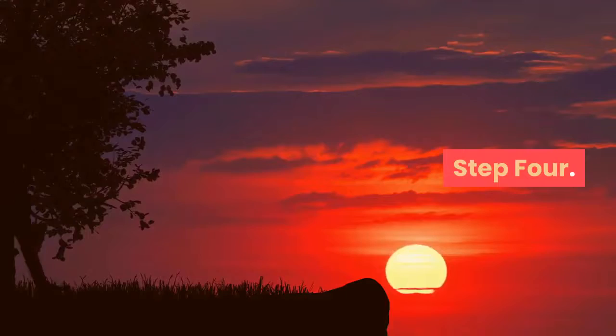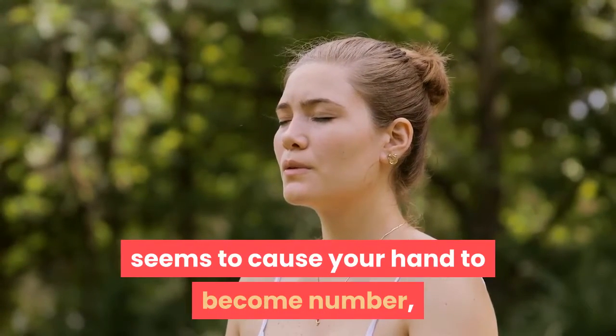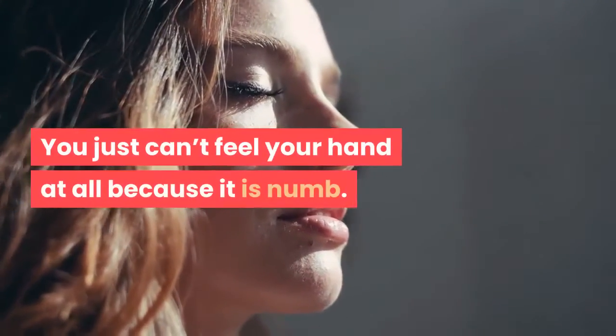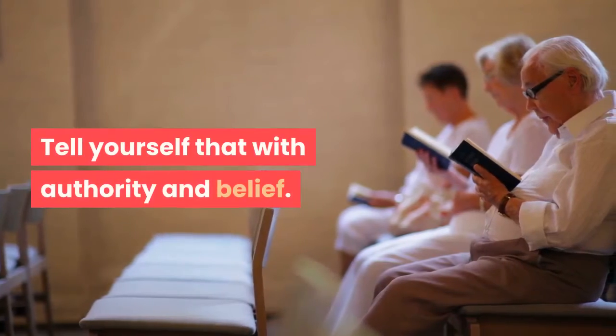Step 4. Tell yourself that every breath you take seems to cause your hand to become more and more numb, until you just can't feel your hand at all — because it is numb. No feeling. Numb. Tell yourself that with authority and belief.